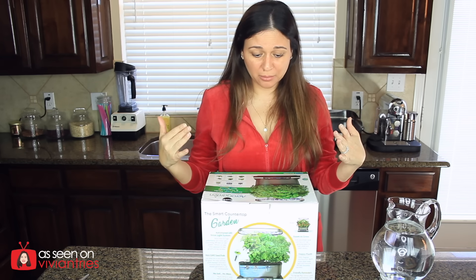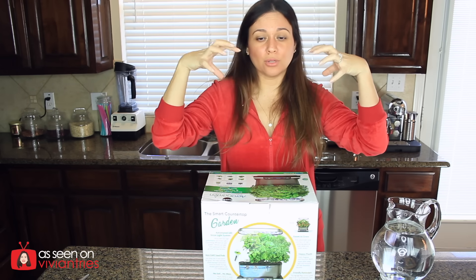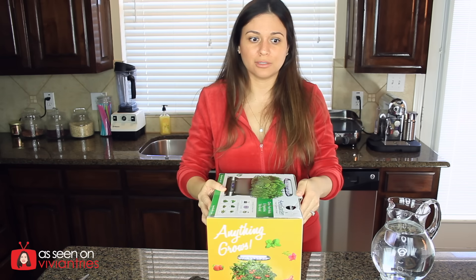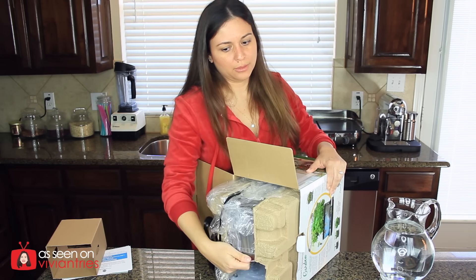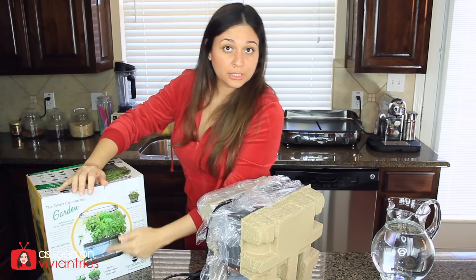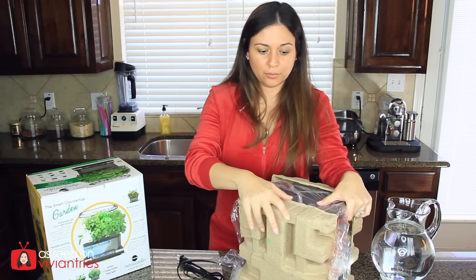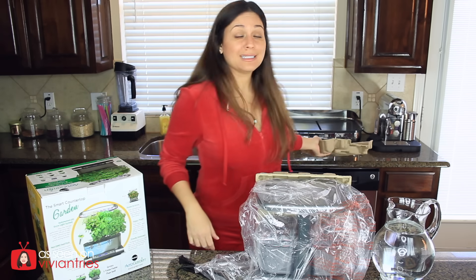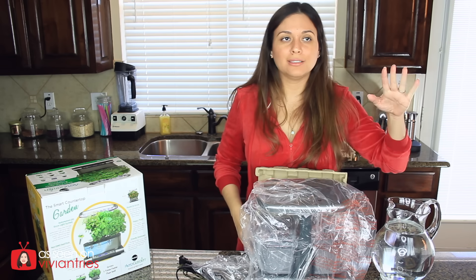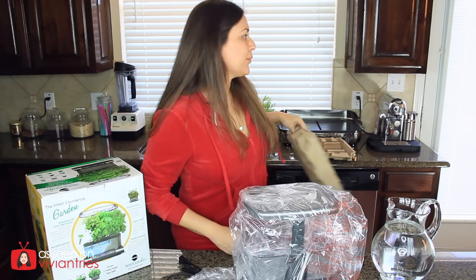Looks pretty easy to assemble too — just take it out of the box, add some water, add some plant food, put the little pods in, and then leave it alone. You also have to set the timer so that the light glows on it. We get a whole bunch of manuals. I hope it's not too big now — it's going in my kitchen. I have some water right here in a big jug that I'm going to pour into this guy.